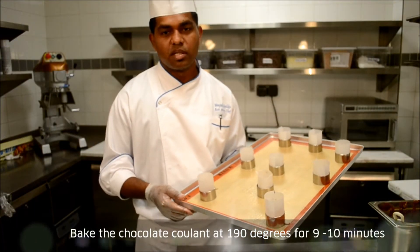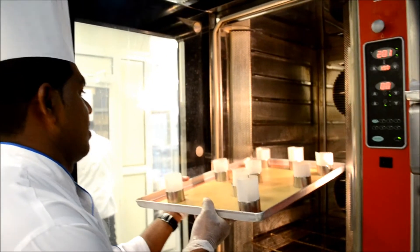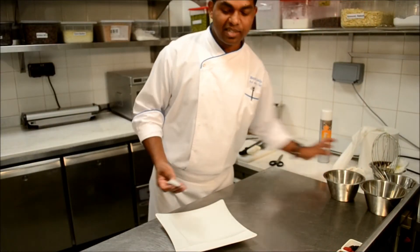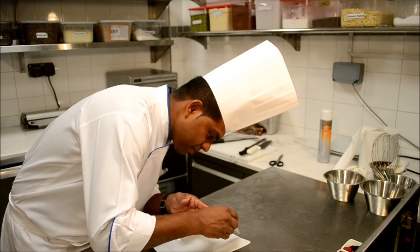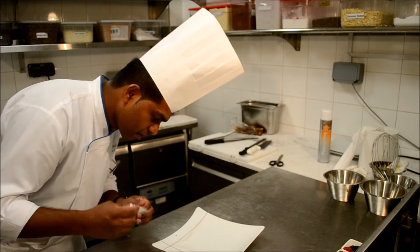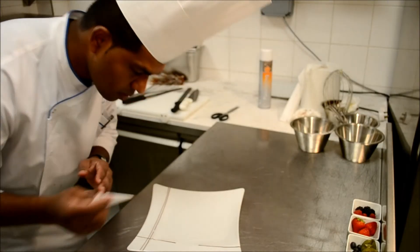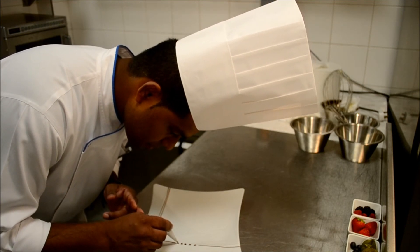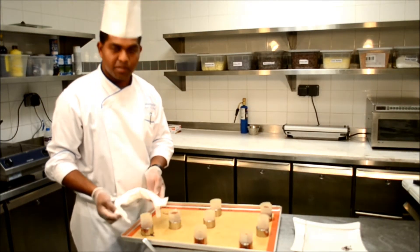I am going to bake this coulant at 190 degrees for 9 to 10 minutes. This is after 9 minutes — the coulant bake is ready.